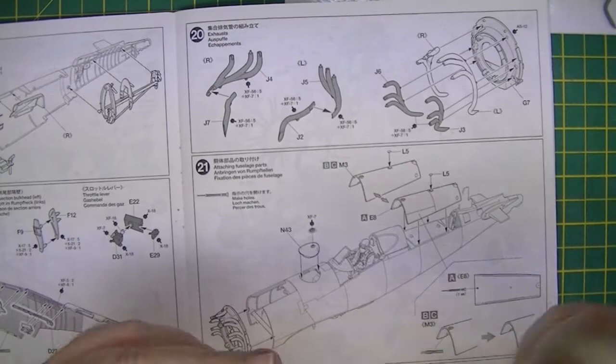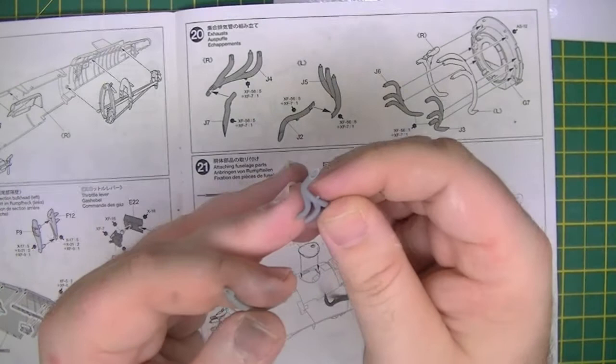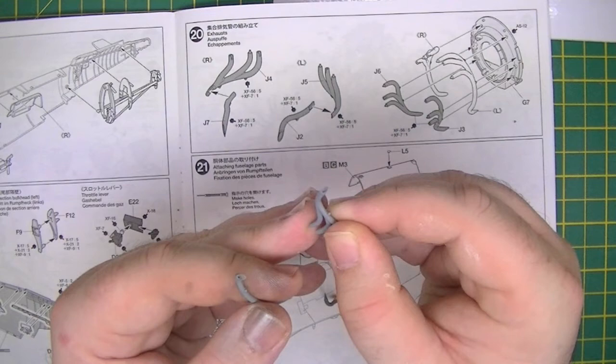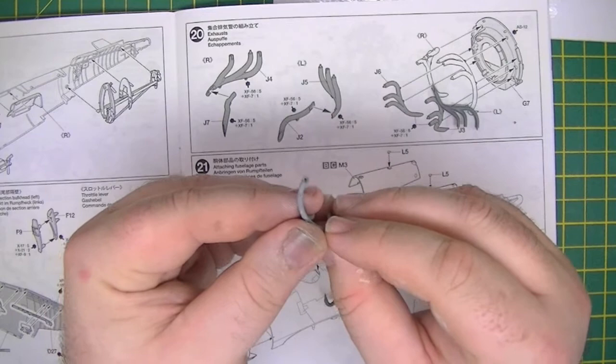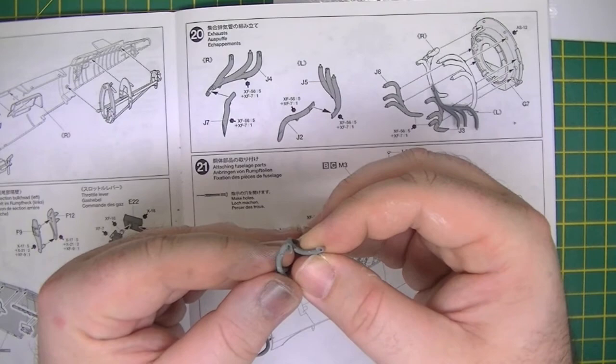So going back to where we were — I've left one exhaust part to show you guys, which is the one that needs doing. There's the exhaust as it comes out of the box — it is semi-hollowed, it does give a good bit of detail. I drilled this one out, as I have with the other three. As you can see it gives a bit more depth in there and a bit more interest.